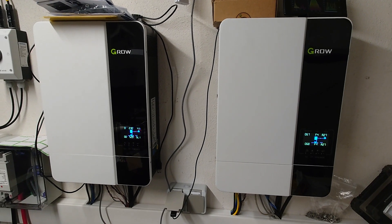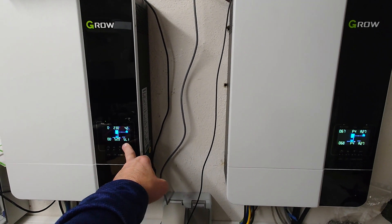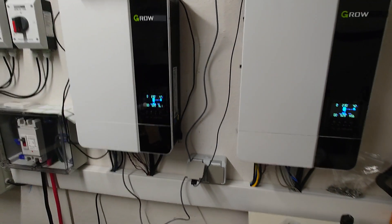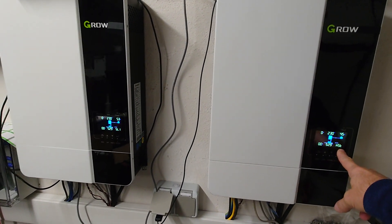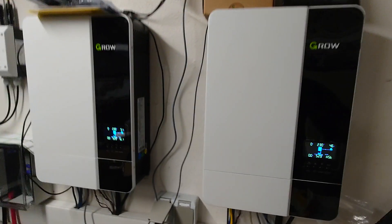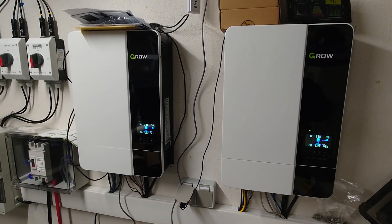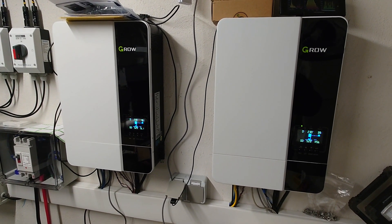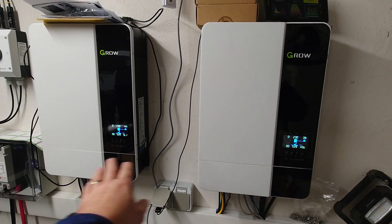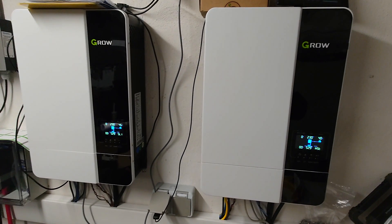This might help some of you figure out how the Growatts deal in a parallel setup with host and slave device settings. This one is my host device and this is the slave device. For most of you this might not be super interesting, but if you want to switch off devices to save energy at night, understanding who is the slave and who is the host is super important.